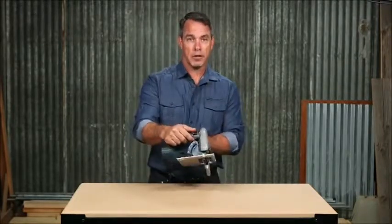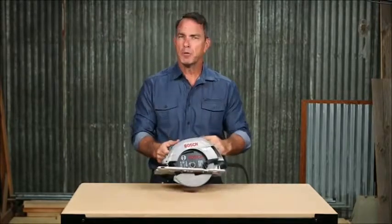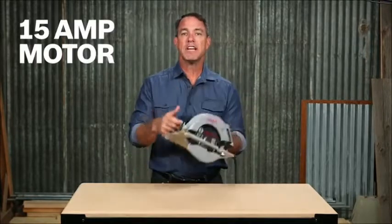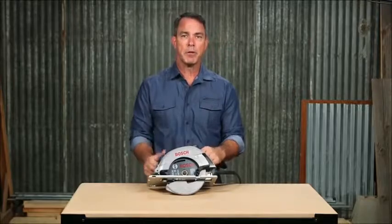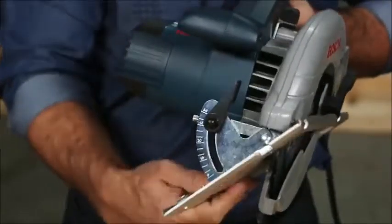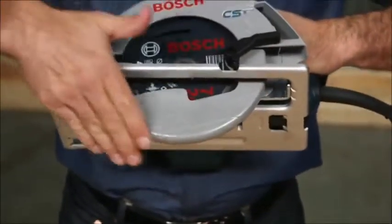The left blade design allows for the clearest line of sight for right-handed users. This tool was built with durability in mind; with Bosch quality, it will withstand tough job site environments. Weighing in at just 10 pounds with a 15 amp motor, the CS5 can power through even the most dense material. An improved spindle lock allows for quick and easy blade changes, a 56 degree bevel makes this tool extremely versatile, and with an anti-snag lower guard, you can make cuts without having to advance it.